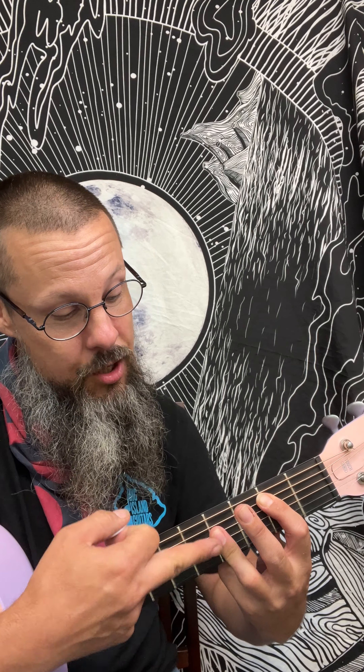Here we go. F sharp major. We're going to leave the E string open and walk it up to the 2nd fret. Open, open, 1st, 2nd, chord, 2nd, chord, 2nd, chord. Then B, and then we're going to play an A shape.